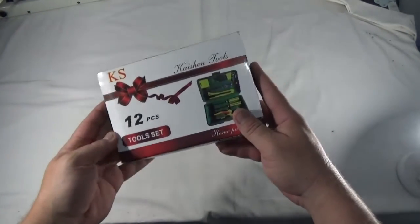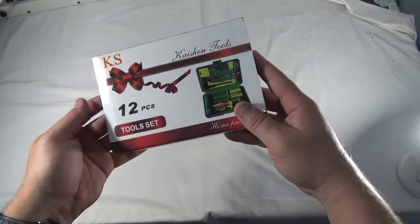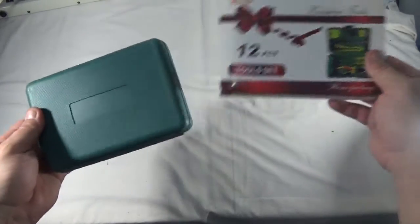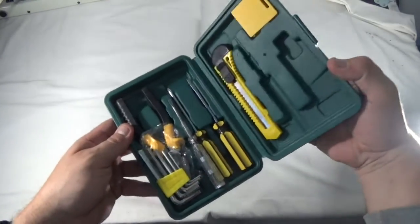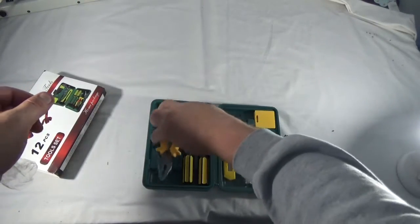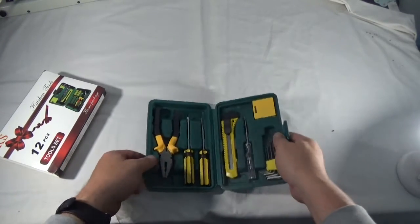First thing I grabbed is this little 12-piece tool set. This kind of looks like something you'd get at Home Depot in the $5–$10 gift section. It's basically a Leatherman with a tester for electrical.